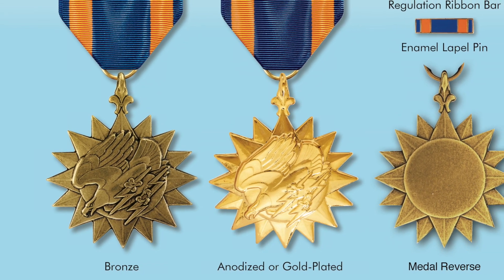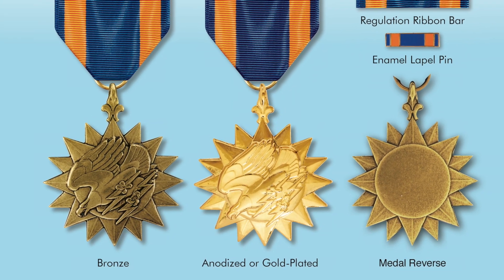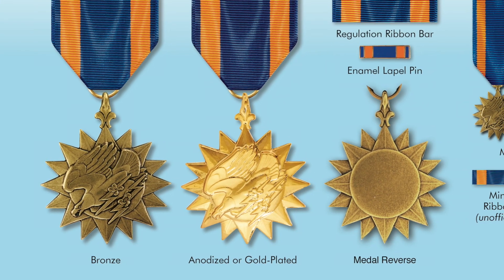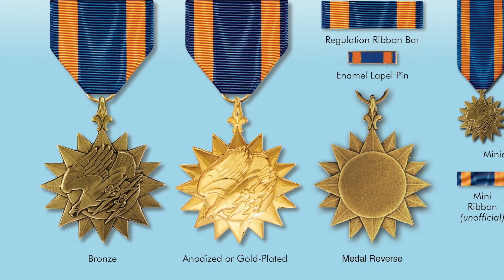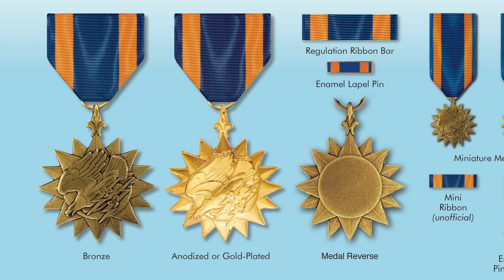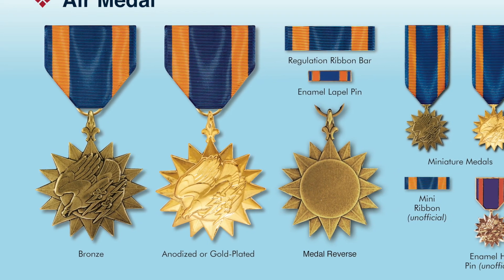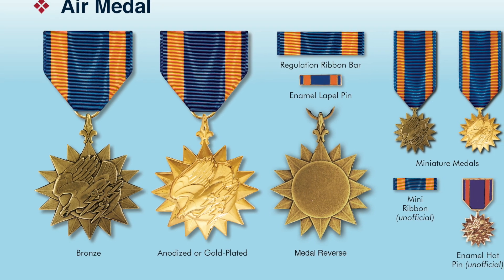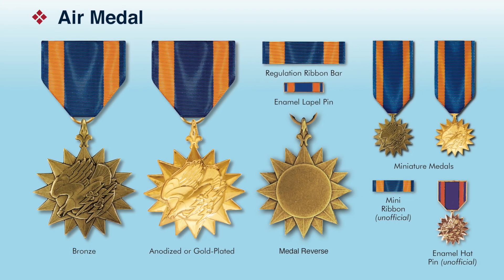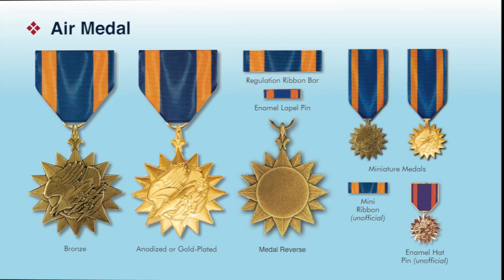The points on the compass rose on the reverse are modeled from the center portion of the front, and the back is plain for inscribing with the recipient's name. The ribbon is predominantly ultramarine with two orange-gold stripes just inside each edge, and they were selected because they were the colors of the Army Air Force. The original medal is issued in bronze, although it is also available in an anodized or gold-plated version. There's a ribbon that goes with it, an enamel lapel pin for wearing on the suit jacket, as well as miniature medals in both bronze and anodized or gold plate, many ribbons, and even an enamel hat pin for veterans to wear on their hats.